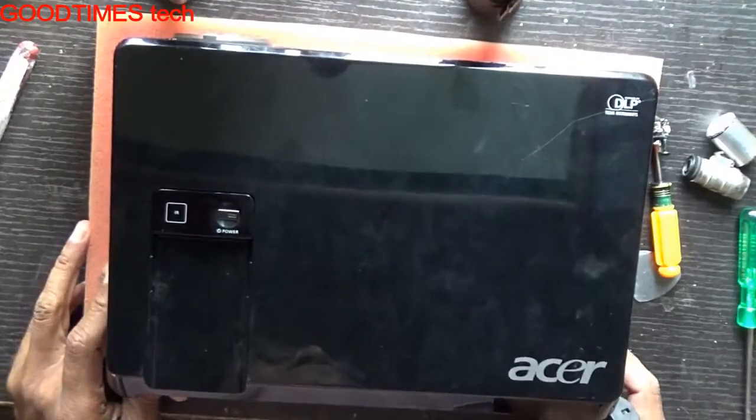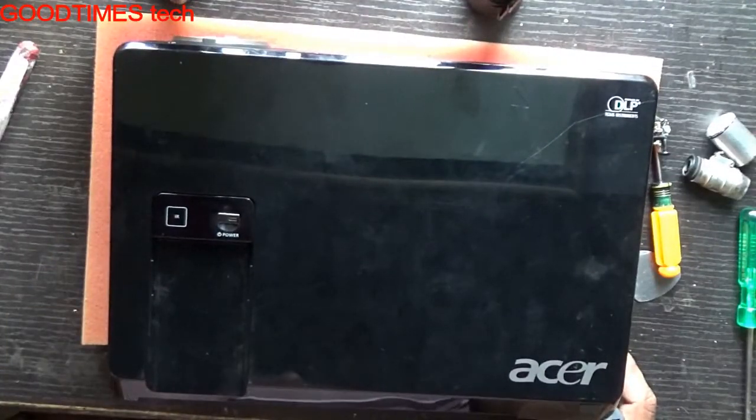Hello everyone, today I will show you what happens if we do not close the projector lamp door properly.